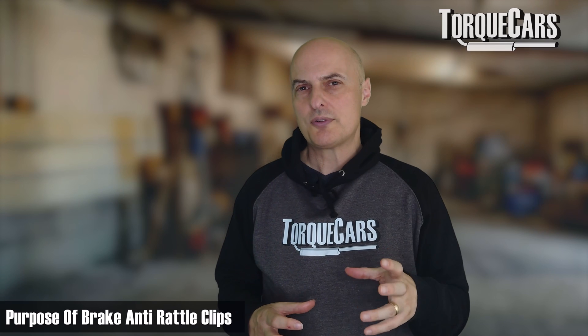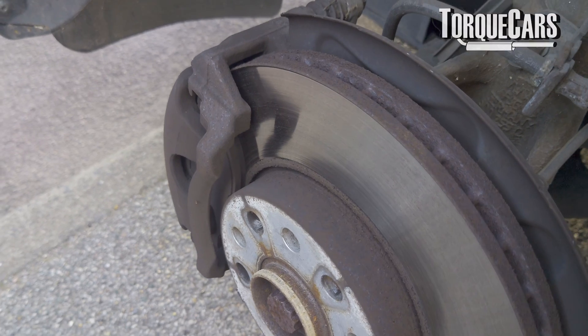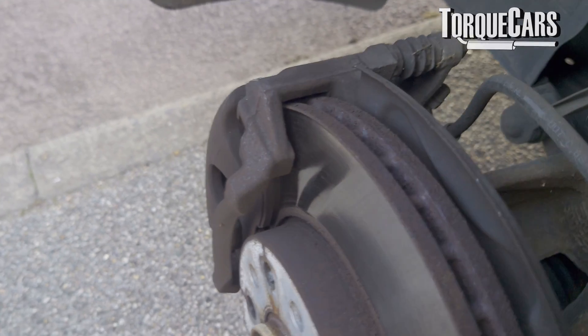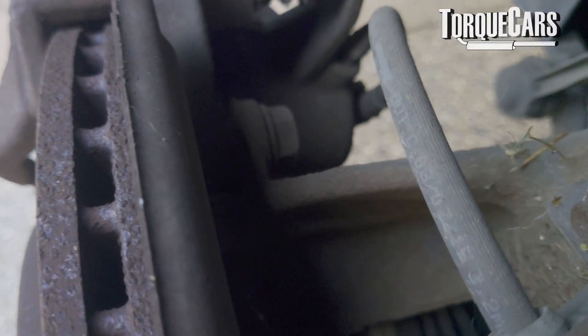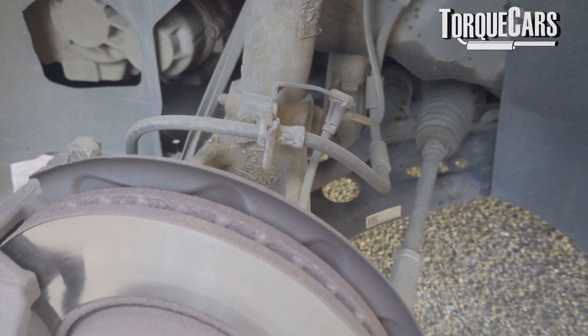The brake pads have little anti-rattle clips that keep them seated. If you're going over bumps and jolts in the road and you notice a rattle, that could just be that component starting to fail. Without them, the pads effectively chatter in the housing — there's nothing keeping them in place — and that can also lead to other brake problems, so it's something you want to address.